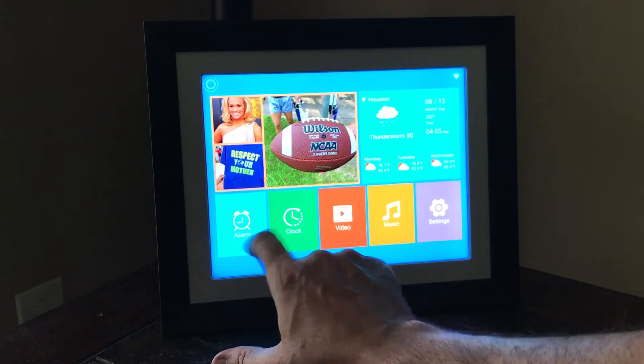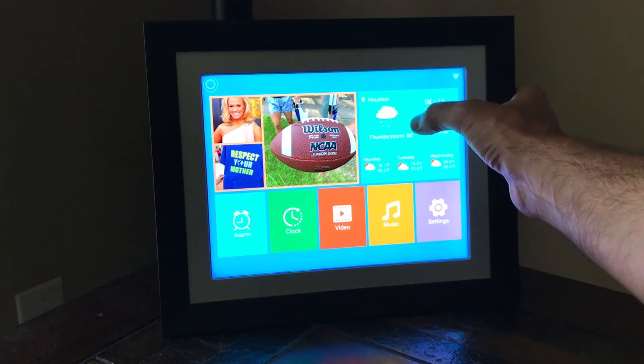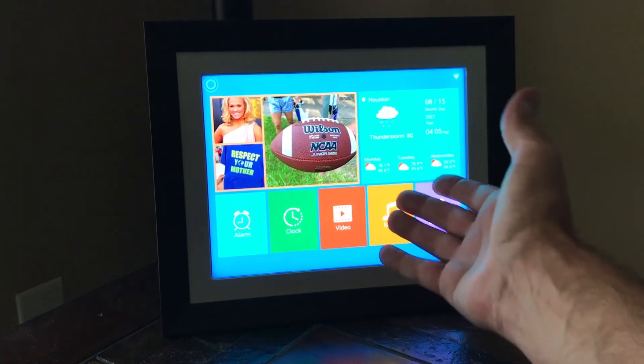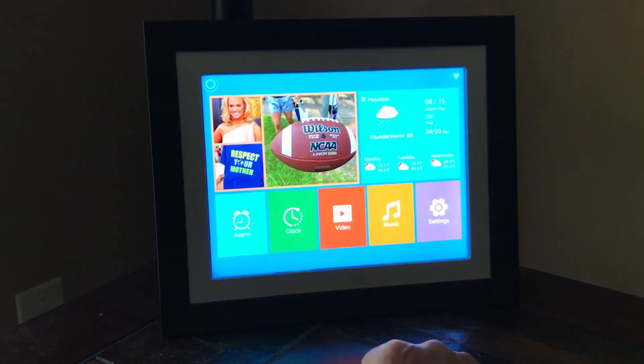You can go back. You've got an alarm, you've got a clock, you can go look at videos, you can listen to your music, you can go to your settings, or you can look at your weather. You can adjust the weather information on the frame — really easy to use. Everything is touch screen, so if you need to do anything on it, you can just click — no remote, nothing like that. Very easy. I hope the video helps. Thanks for watching.